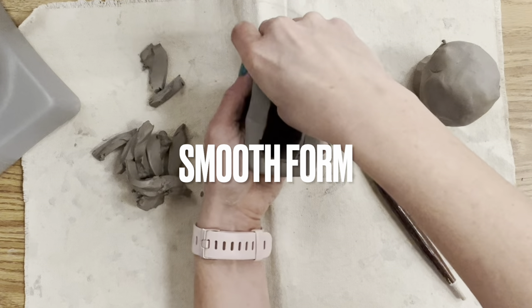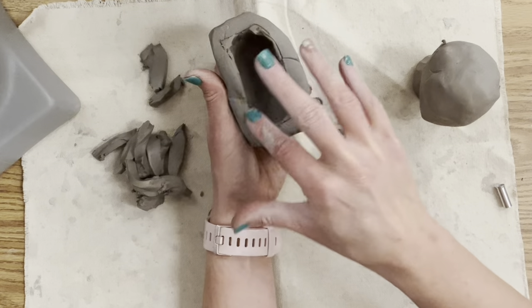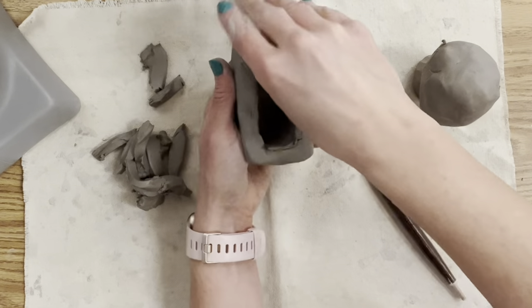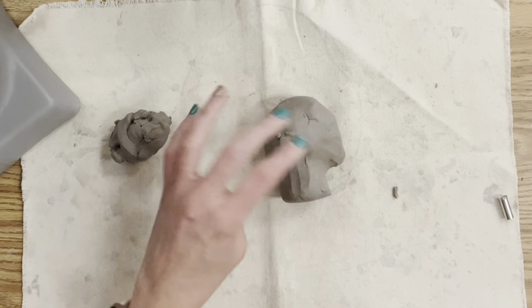Once you're done, use your hands to smooth your form — very similar to making a pinch pot. If you're working larger, I recommend keeping the outer walls of your clay much thicker than mine. I would do two inches if you're doing it life-size, maybe even more.